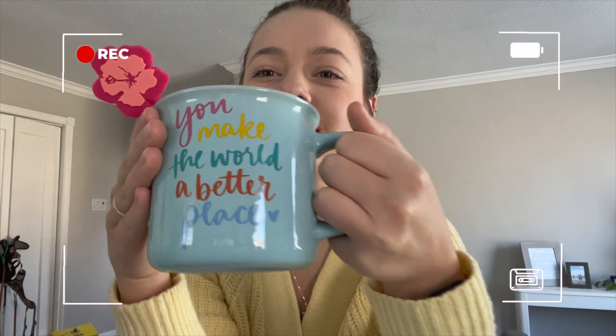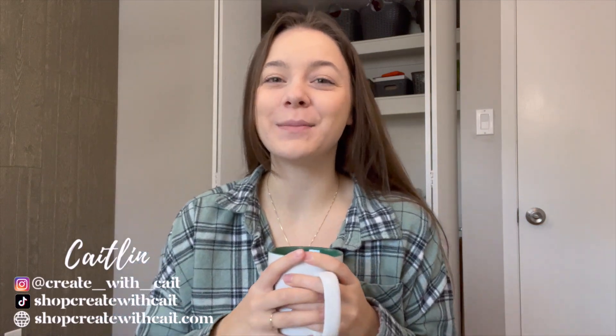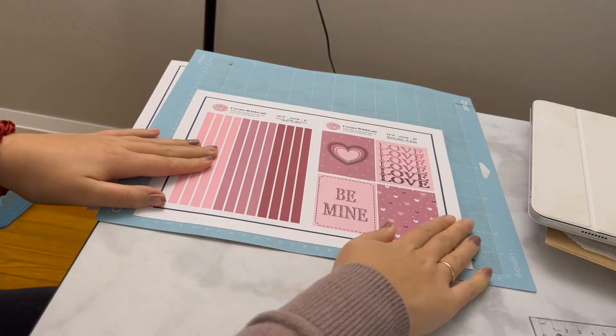Hello! Happy March plan with me, pre-plan with me video. I had a lot of fun doing this last month just showing the behind the scenes of everything that kind of goes into planning in your bullet journal, and this month I am going to do a cactus theme.